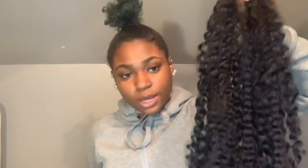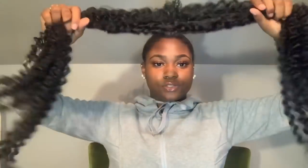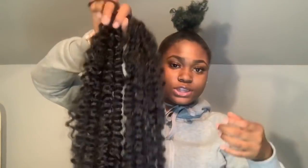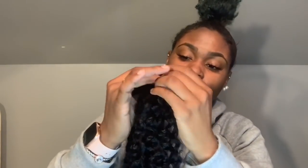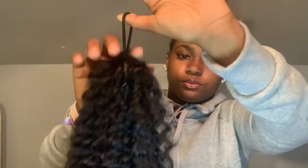To make the ponytail, take the hair and make sure it's right down the middle. Get one hair tie, wrap your fingers around it, and pull the hair tie through — just like that.